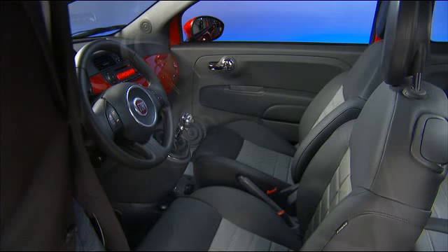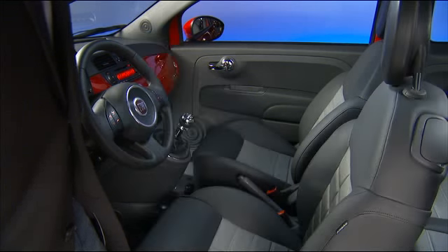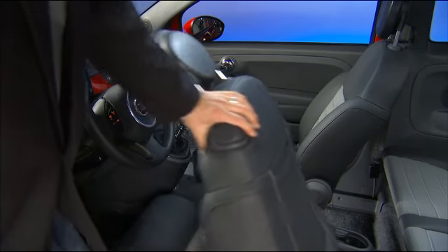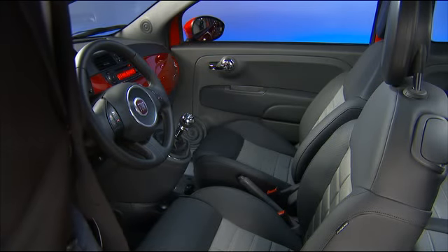Your vehicle is equipped with the convenience of fold and slide front seats, giving rear seat passengers easy entry and exit. Just pull the lever on the driver's or passenger's seat back and fold and slide. It's as easy as that. The driver's seat will return to its original position. The passenger seat may need to be readjusted.